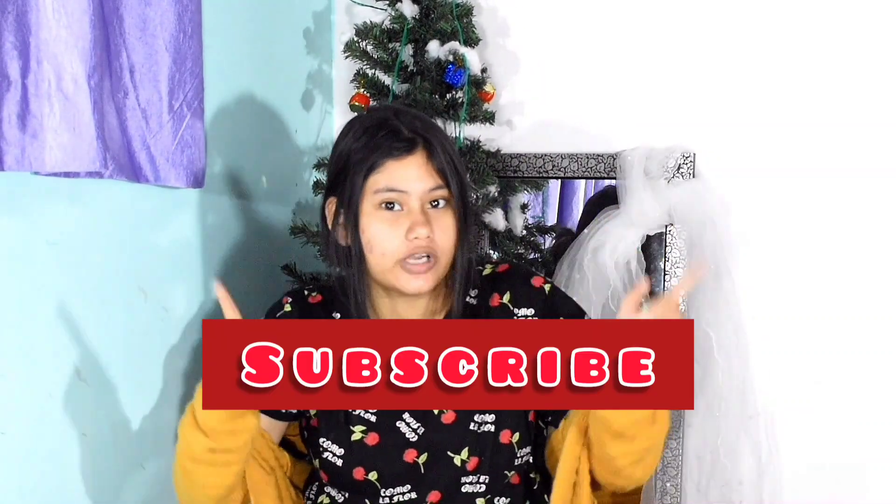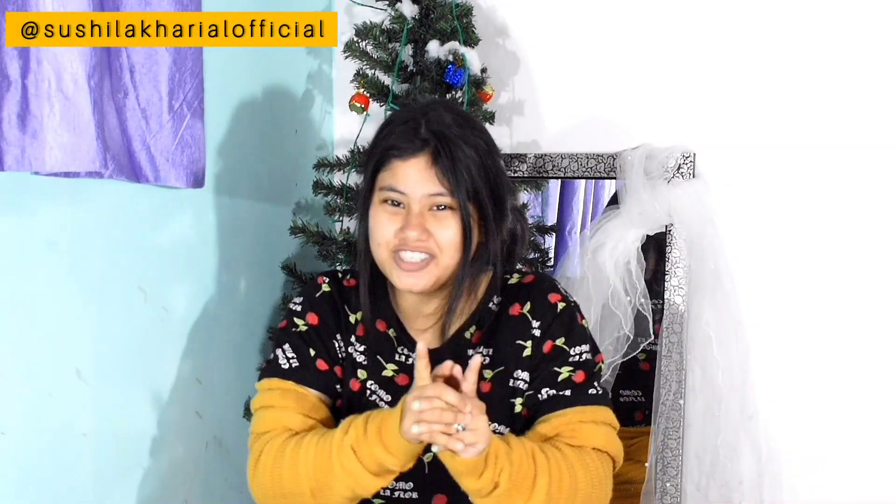Hi guys, welcome back to my channel. I hope you guys are doing great. Today I'm doing a DIY video — I will show you how to make papaya moisturizer at home. Do follow me, like, subscribe and share, and don't forget to click the bell button. If you want to follow me on Instagram, search for Sushila Kharia Official. Let's get straight into the video.